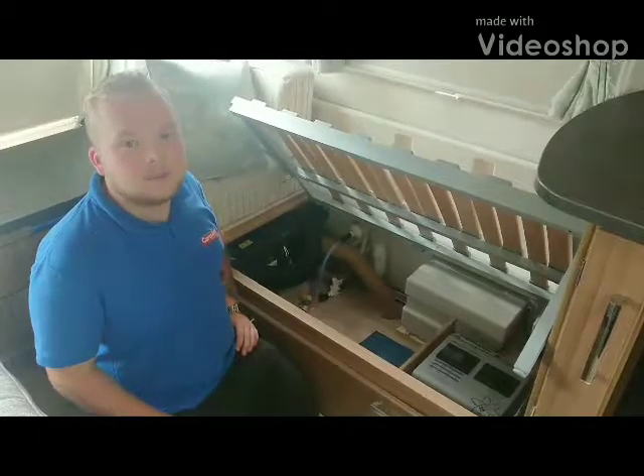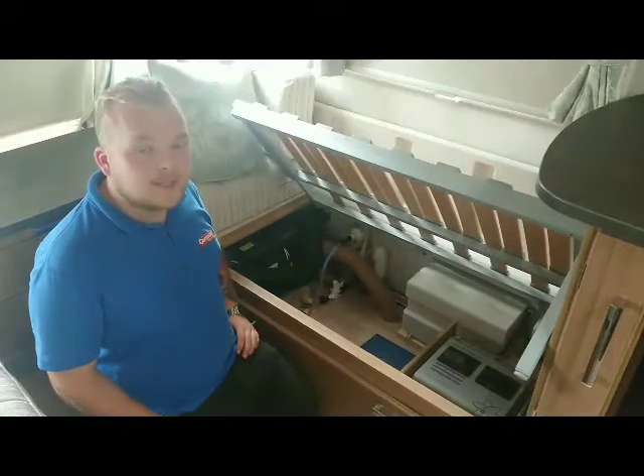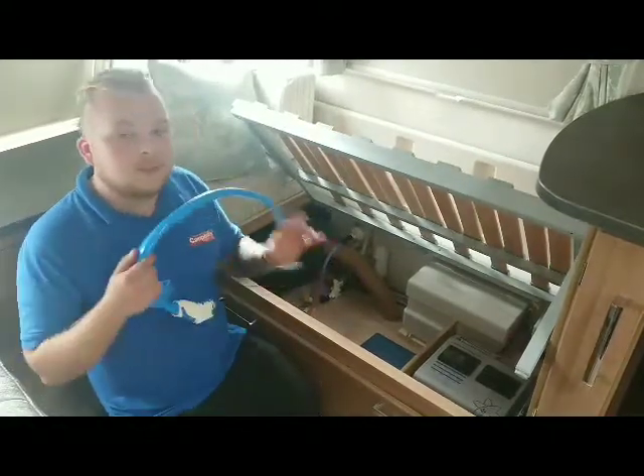Hello again, I'm George, one of the advisors with Campbell's. Today I'm going to be giving you a quick tip that might just save your pump.